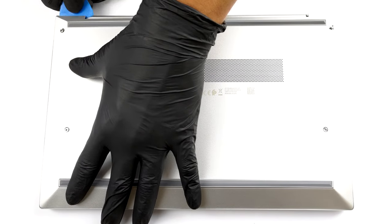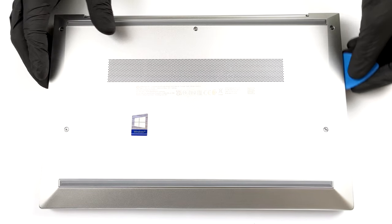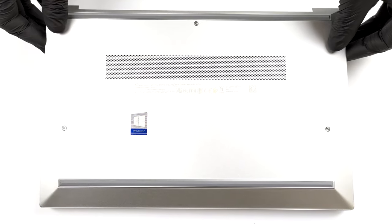Thankfully, there are only 5 Phillips head screws holding the bottom panel in place. After you undo them, pry the panel with a plastic tool and lift it away.